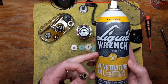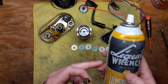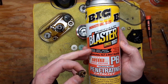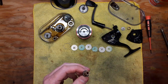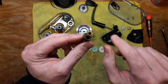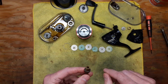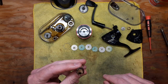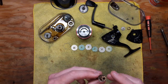First things first — hit it with some penetrating oil. I started with Liquid Wrench, which usually works pretty good for me. Then I hit it with some PB Blaster, which I always find comes through when dealing with hardcore rusted parts like this. Still, it needed more persuasion than just the penetrating oil. I let it sit for well over 24 hours — that's key anytime you use penetrating oils.